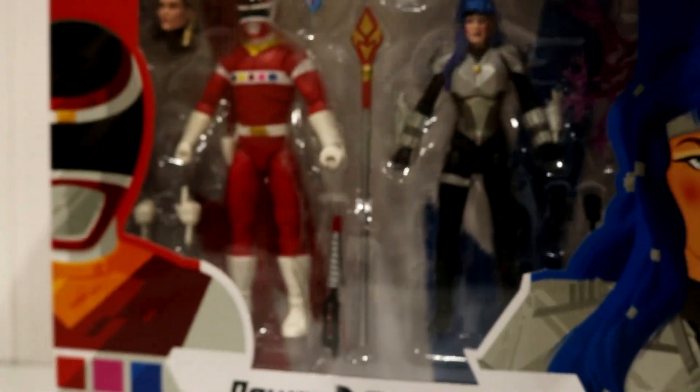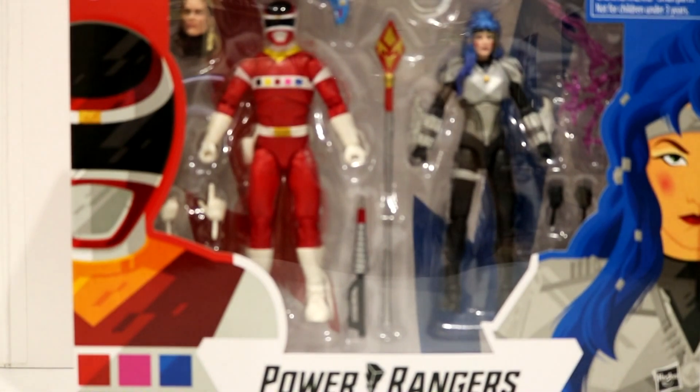This is basically your standard 2-Pack box, with the Hasbro details at the bottom, barcode for anyone who needs it, and red and blue up top. Without further ado, what do you say we go ahead and crack this bad boy open and see what's inside?